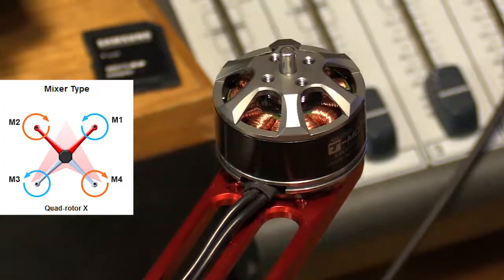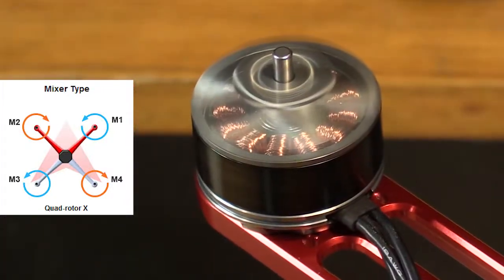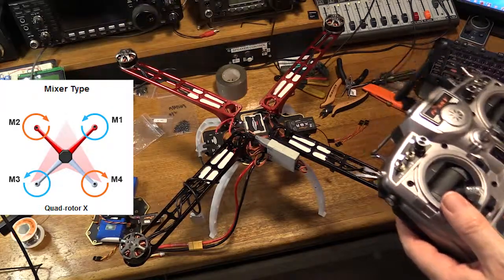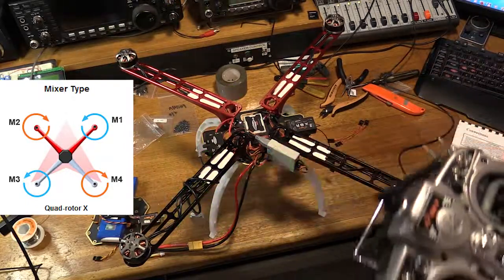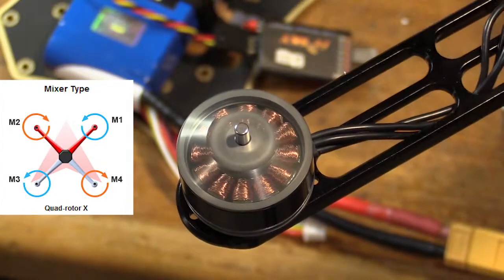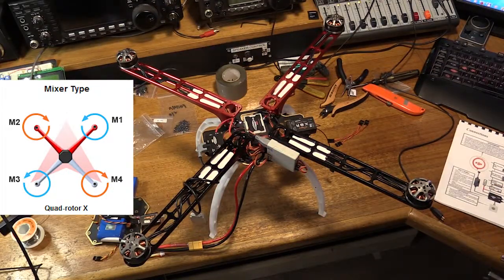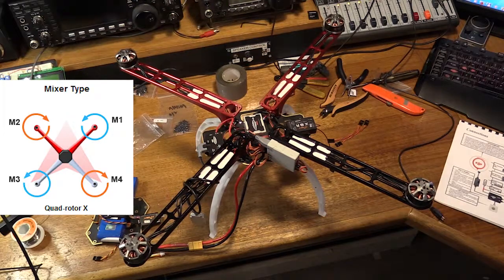Motor number one should be going anti-clockwise, which it was. Let's check out motor number two — that's going clockwise, so that's good. Motor number three — this should go anti-clockwise, which it is. Now motor number four, this should go clockwise, which it's not. That's going anti-clockwise, so we've got a problem there. We'll need to swap two of the three motor wires around to fix that.